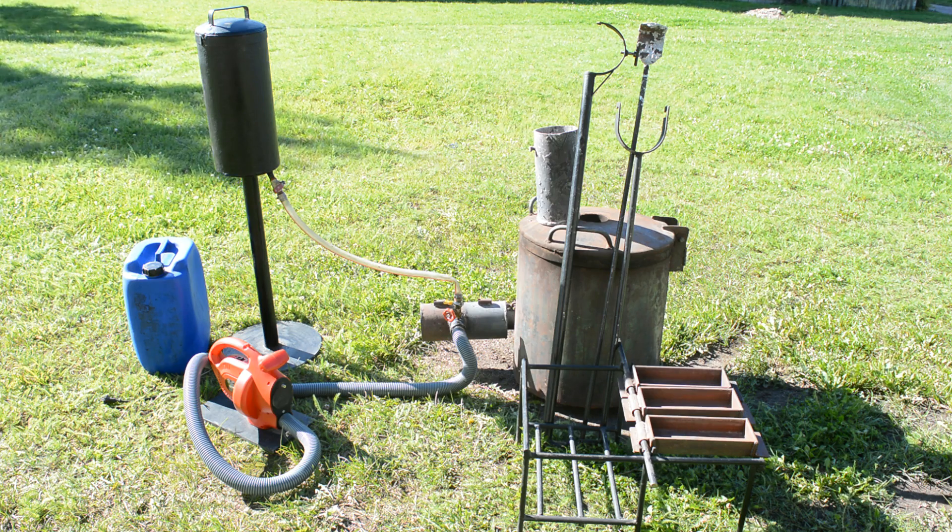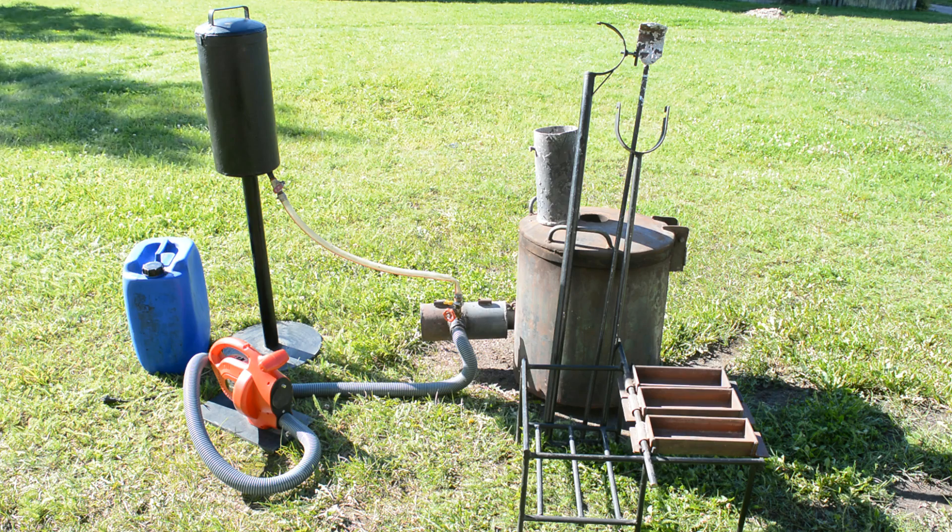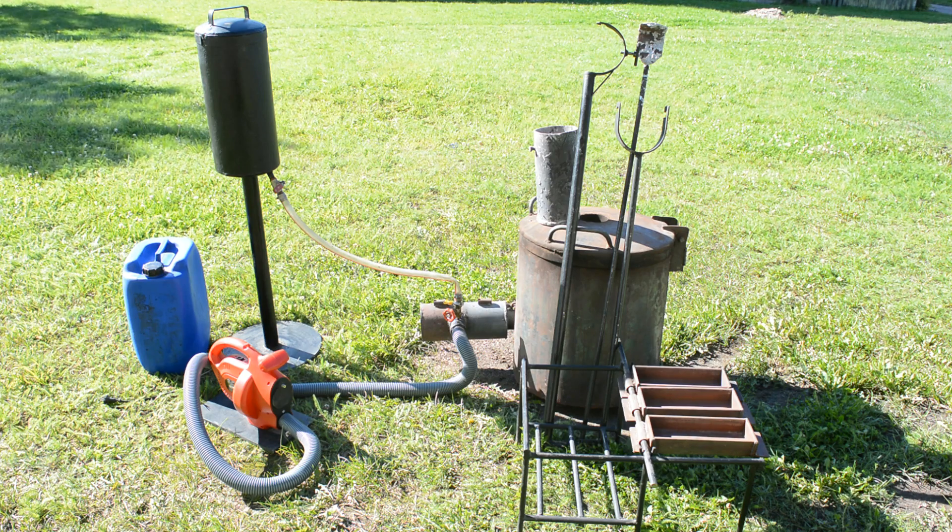Hello everyone. Many of you were interested in my aluminum melting setup, so I decided to make a video about it.